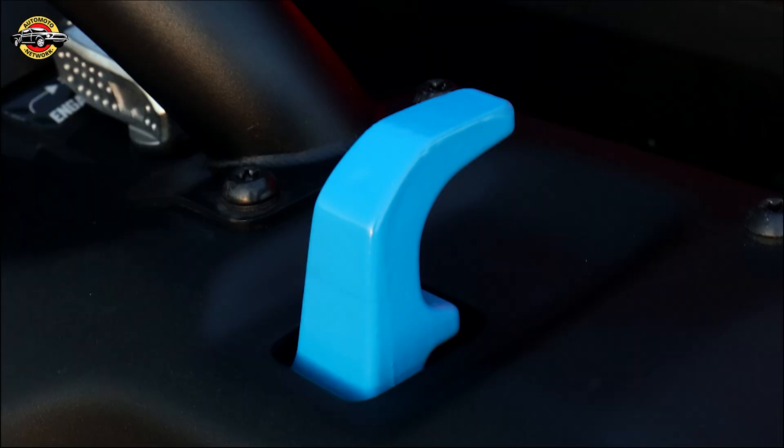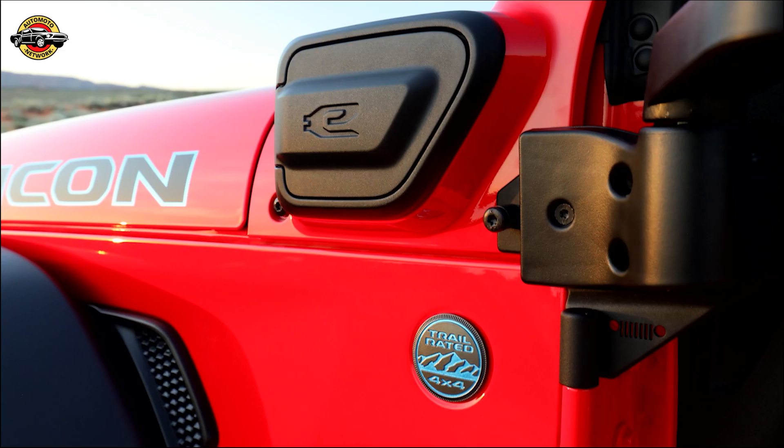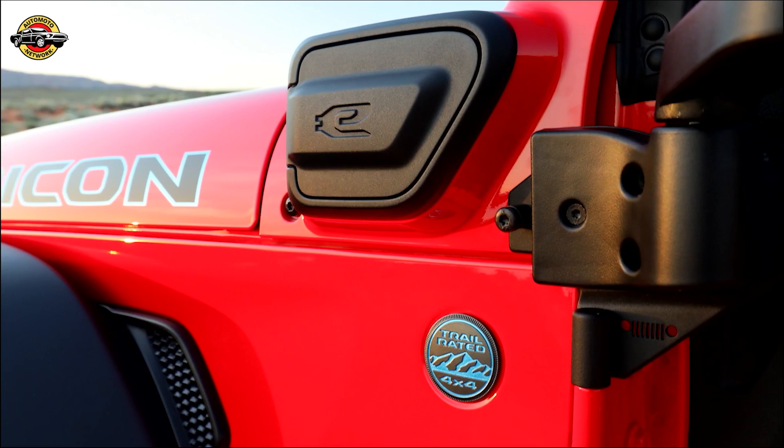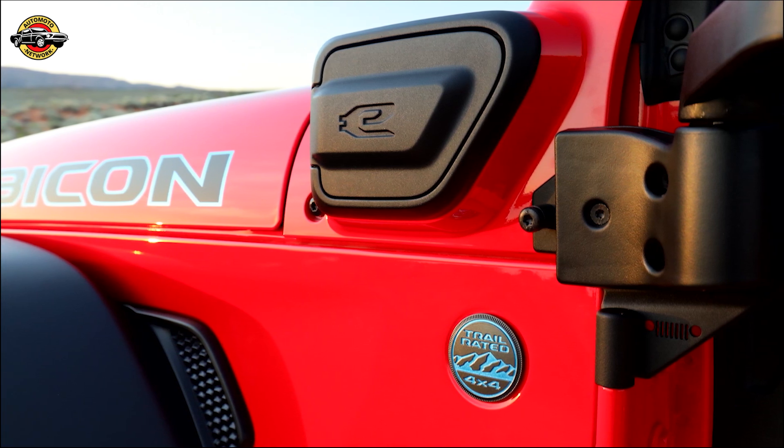Mike Koval: Our Jeep Performance Parts team at Mopar is dedicated to enhancing performance for off-road enthusiasts. With over 500 quality-tested, factory-backed parts and accessories, our customers gain exciting new options to personalize and upgrade their vehicles.